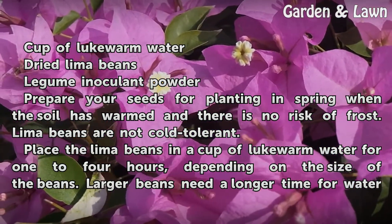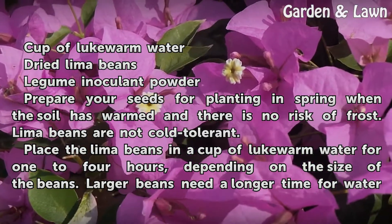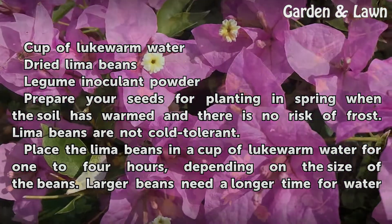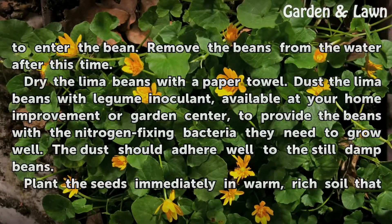Prepare your seeds for planting in spring when the soil has warmed and there is no risk of frost. Lima beans are not cold tolerant. Place the lima beans in a cup of lukewarm water for 1 to 4 hours, depending on the size of the beans. Larger beans need a longer time for water to enter the bean.